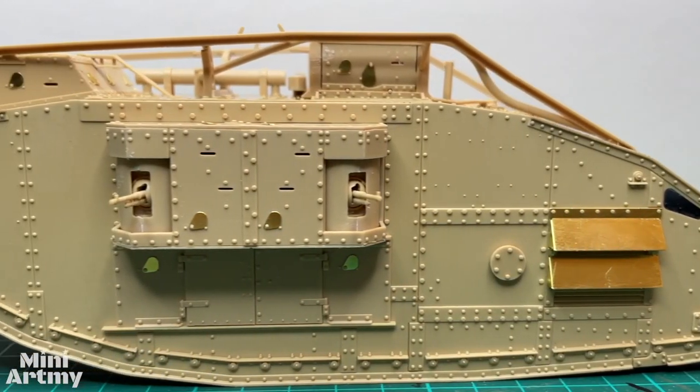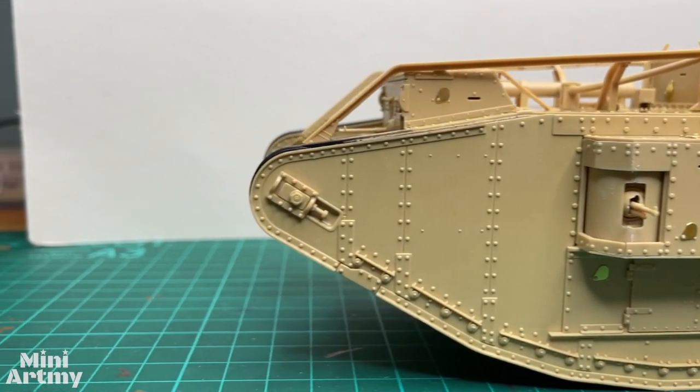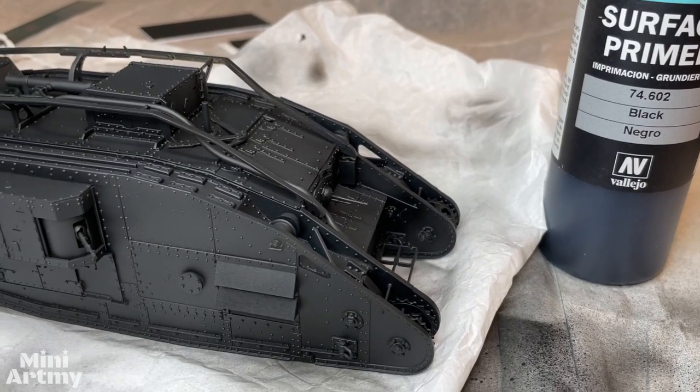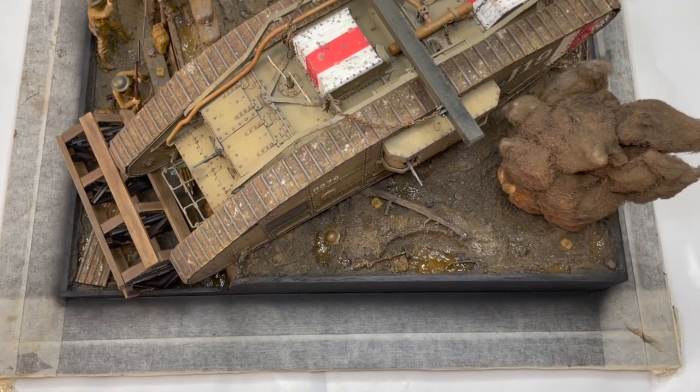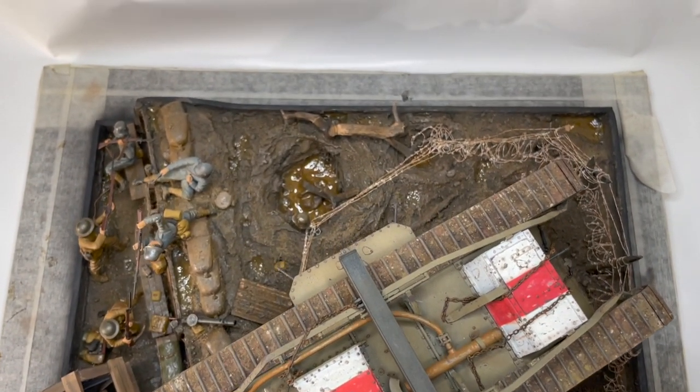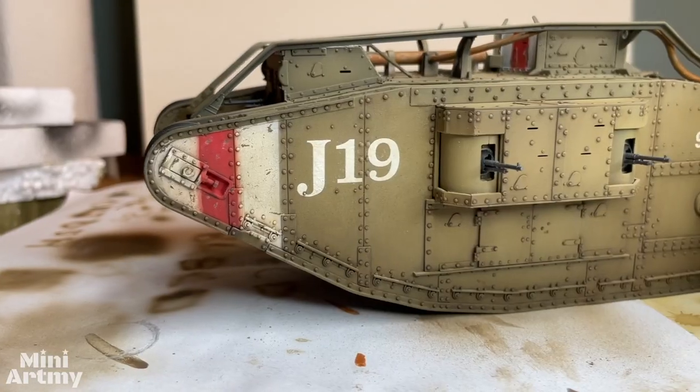Depuis la réalisation du Mark V, dont vous pouvez retrouver toutes les étapes sur ma chaîne, c'est un projet sur lequel je travaille depuis plus d'un an. Les nombreuses heures mises bout à bout donnent plutôt plusieurs semaines ou plusieurs mois, mais voilà, étalé dans le temps libre, voilà ce que ça demande en durée de réalisation.